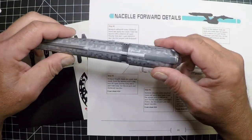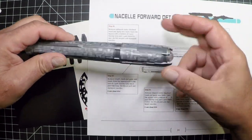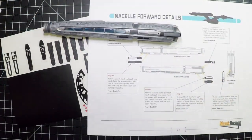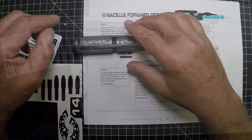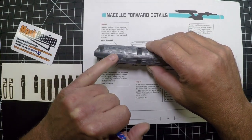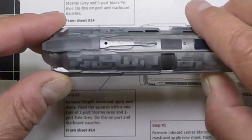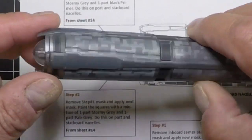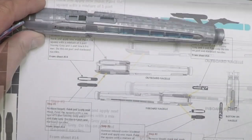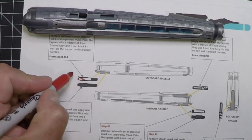We've got the outboard and the inboard done. The top and bottom are a different color pattern, so we can shoot those with one part storm gray and one part black. That mix is just enough to make a little bit of a difference — you don't want too much contrast, just a subtle little difference.